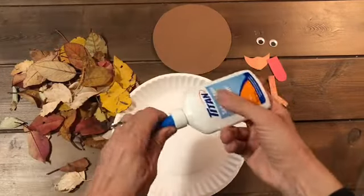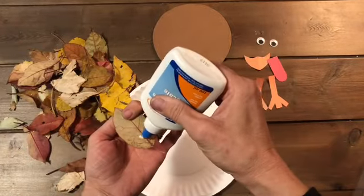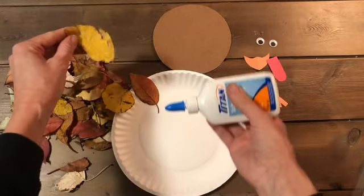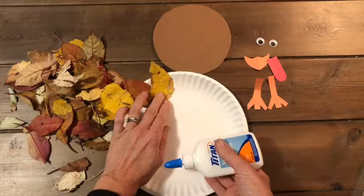Okay, so you're going to start the craft by gluing the leaves you've collected to your paper plate. Just glue them all around the plate like so.